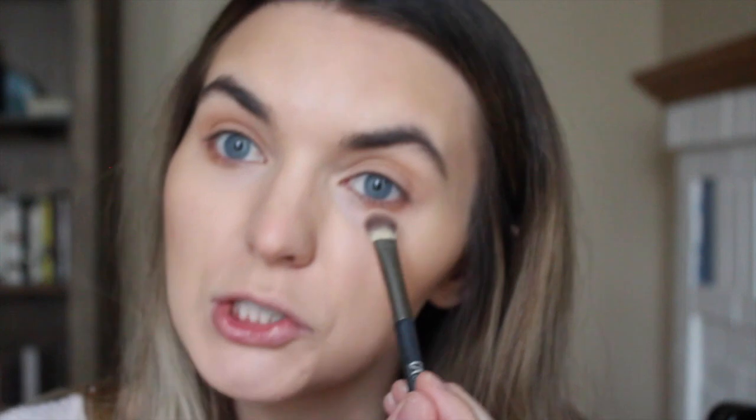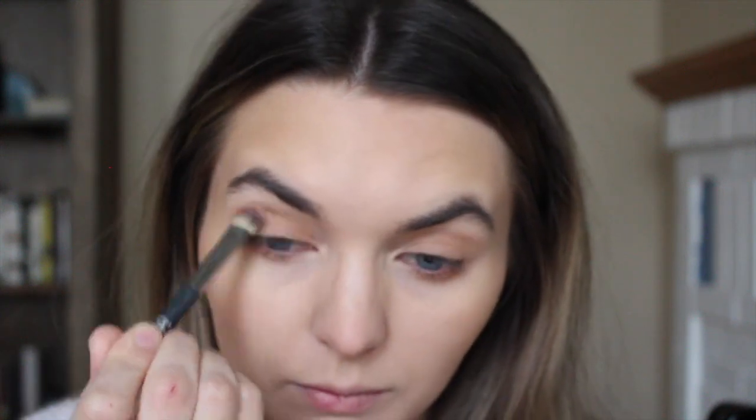I'm not putting the bronzer away just yet — I'm going to use it in my crease as a transition shade and all-over base color. I really like doing this on an everyday basis. If you're having a hard time finding a transition shade suitable for your skin tone, try using your bronzer — it works really well. I'm also putting a little bit underneath the lash line just to add a little bit of definition, not all the way, just about halfway underneath the eyes. It just adds a little definition and helps hide my under-eye bags because I don't sleep that much.